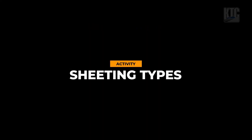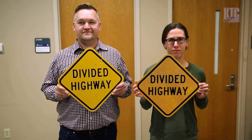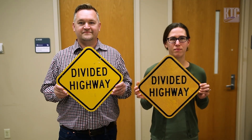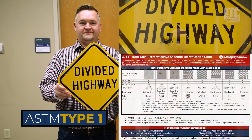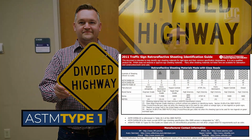Let's take a look at sheeting types. First up on the left we have an ASTM sheeting type 1. This is an engineering grade sheet and it is made of glass beads.